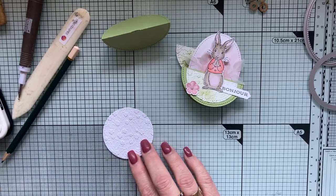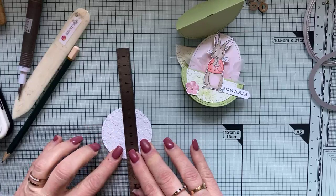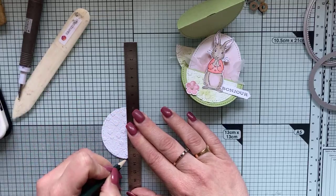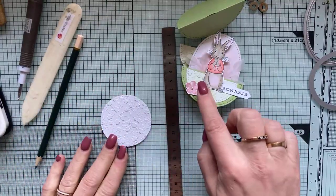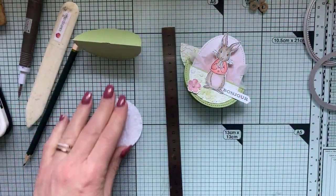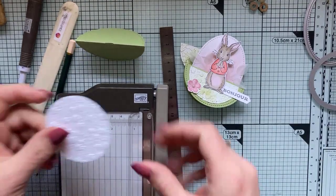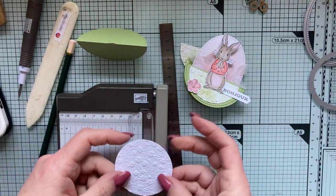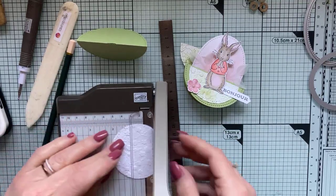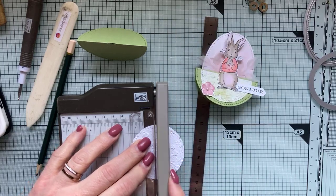Mon deuxième cercle mesure 6 cm. Je le répartis sur ma plaque de verre et je vais venir le couper carrément dans son centre, pour pouvoir poser le demi-cercle sur mon petit cercle qui fait culbuto. J'avais fait deux petits traits. Je prends mon massicot, j'aligne mes deux petits traits, et je coupe.